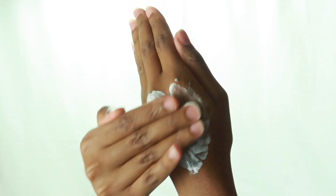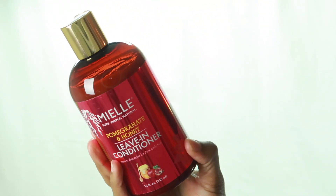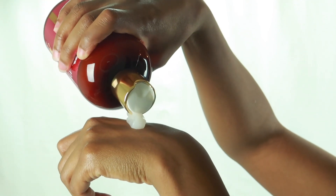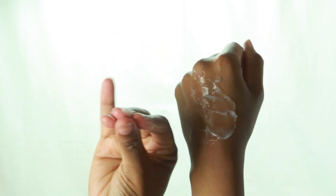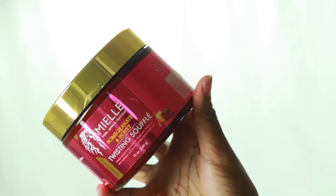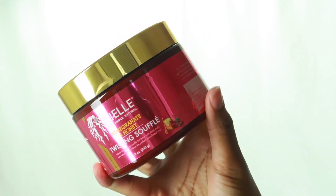The leave-in conditioner was also in the middle as far as consistency. It's like once you rubbed it in, it just kind of melted. I don't know how to explain it — it was kind of light in a sense.